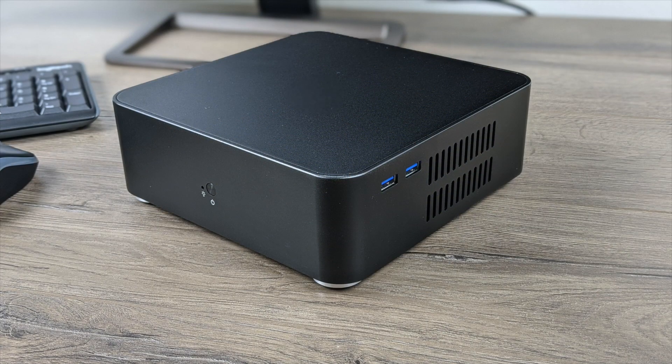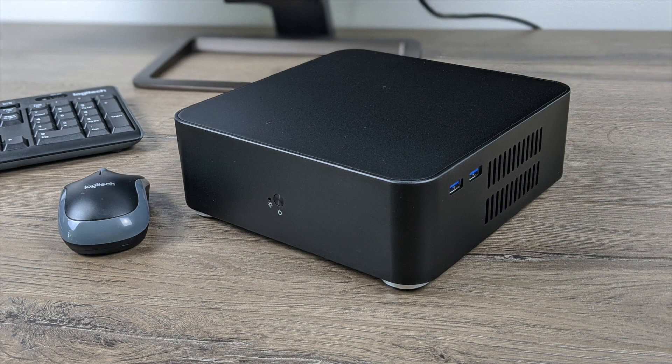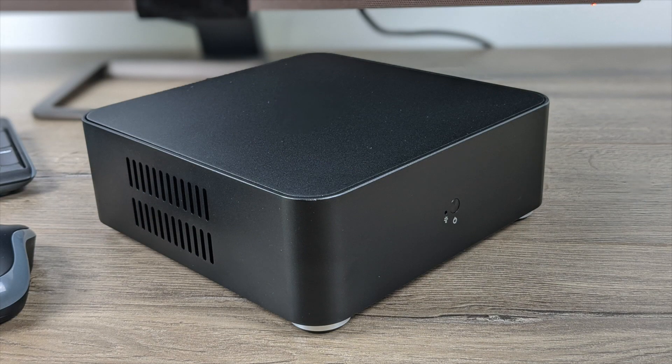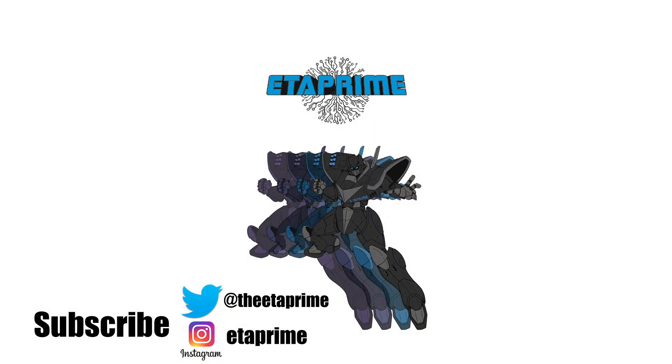There are a few other things I'd like to test on this board, but this video has drawn out long enough. I will have one more video coming up — I think we're going to test Linux and a few other applications. If there's anything you want to see running on this build, just let me know in the comments below. If you're interested in putting a build like this together, I'll leave links for everything I used in the description. Thanks for watching!